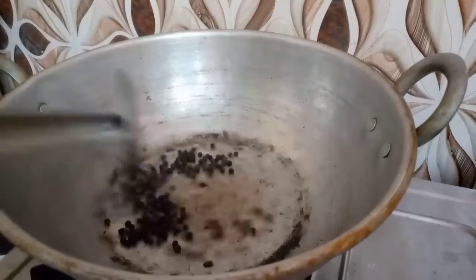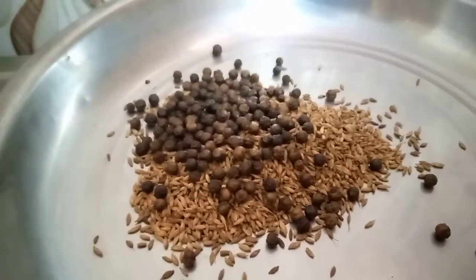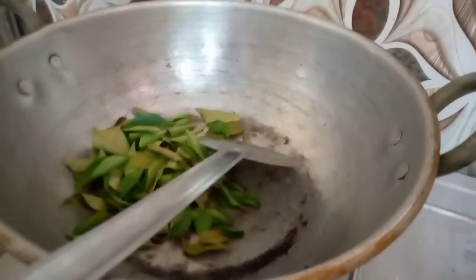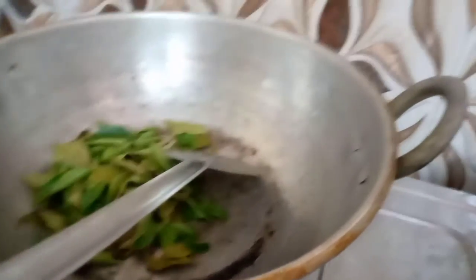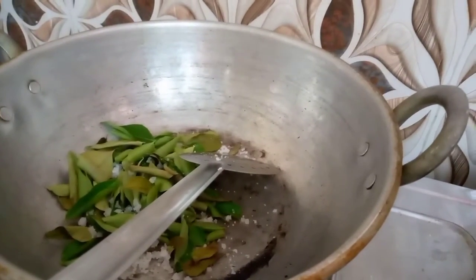I am taking a little shape. I am using this shape as a shape. Now I am using this shape. The shape of the shape is very good. It is a shape shape.